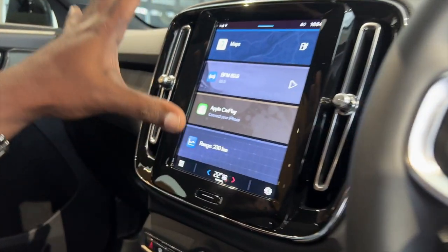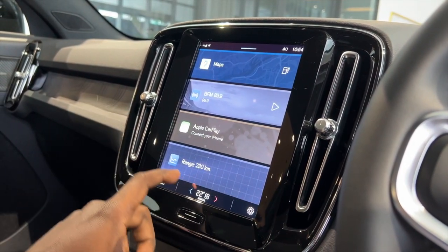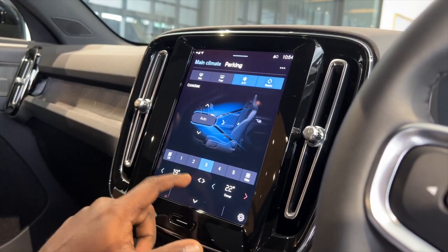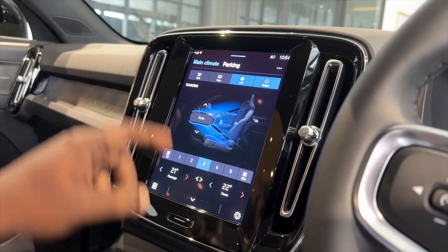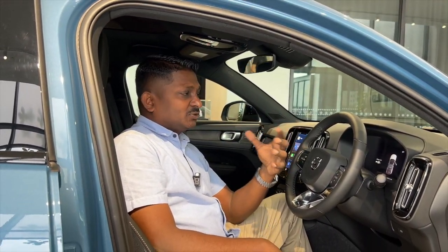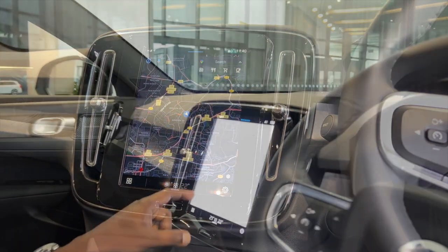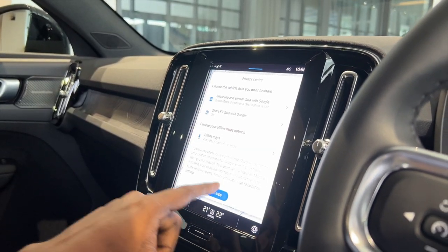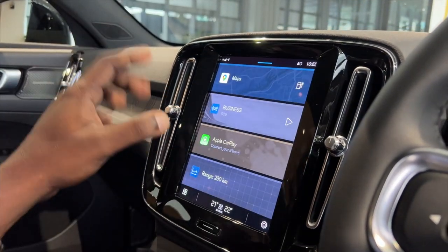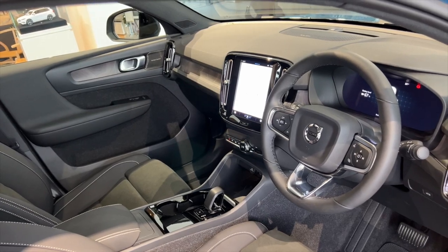The center screen is smaller than in the XC90, as expected for a smaller car, but you get all the same features — AC control, volume, and one flick to get back home. Unlike Mercedes, Audi, or BMW spending millions on navigation, Volvo has done one better: this is a Google-enabled device with Google Maps and Google services built in. Apple CarPlay is also enabled, but it's designed to be a Google-friendly vehicle.